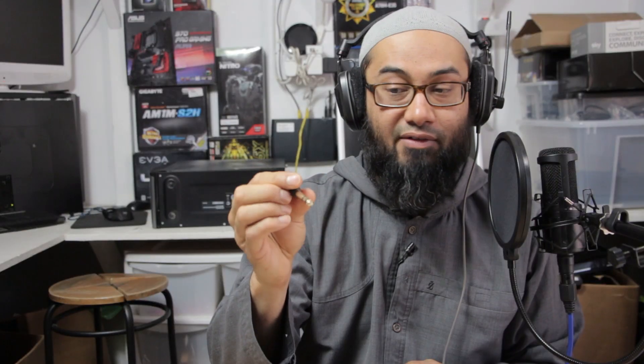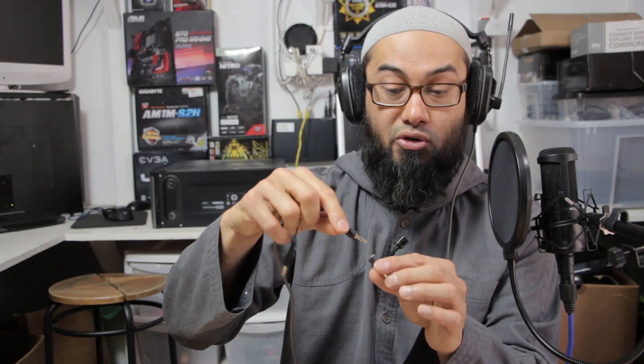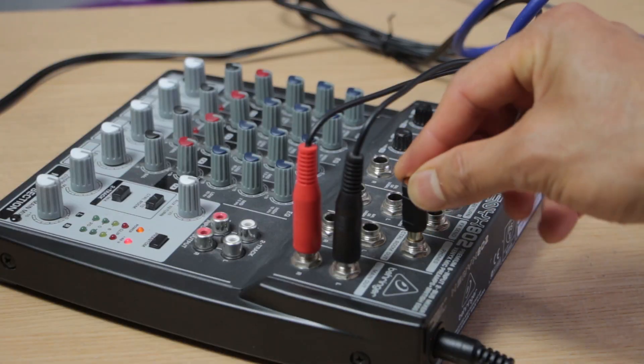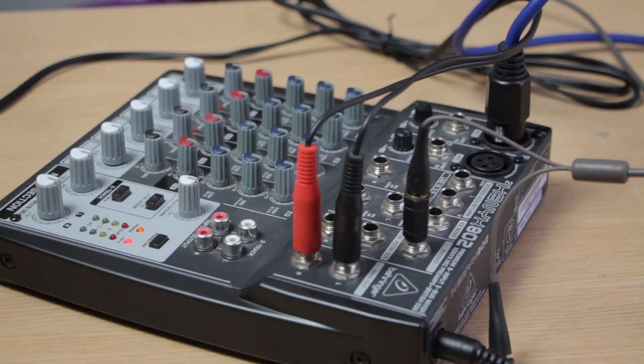I do have a TS version but it's not working — or it's not compatible, I'm not sure. So just plug it in, put your headphone jack into one end, and stick that onto the phones port of your mixer. That way you can monitor your audio live, which I'm hearing in my headphone right now.